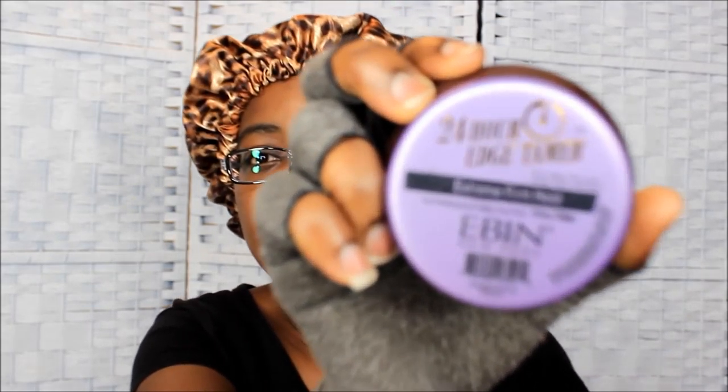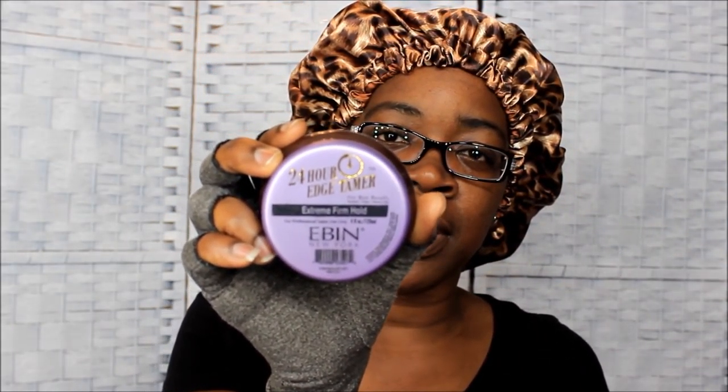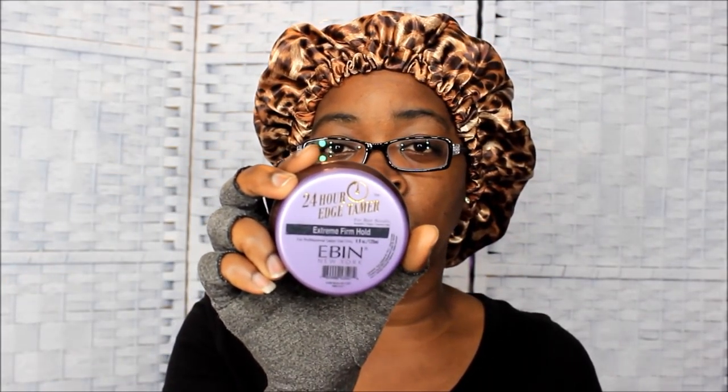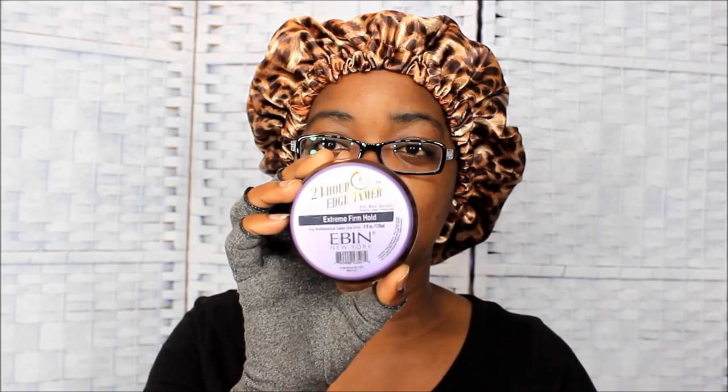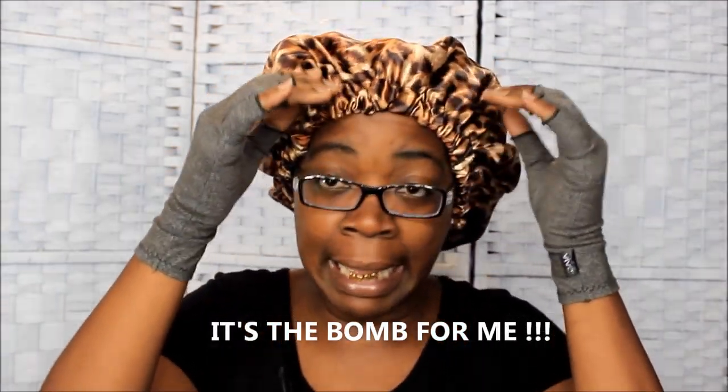I found one — it's called Ebin, and it's the one with the purple top, extreme firm hold. The girl at the beauty supply store recommended this to me, she said it was better than Hicks, and I tried it and I actually like it better than Hicks. It doesn't leave that greasy feeling. Screenshot this and go get you some — at least try it, because different strokes for different folks, but I like it.